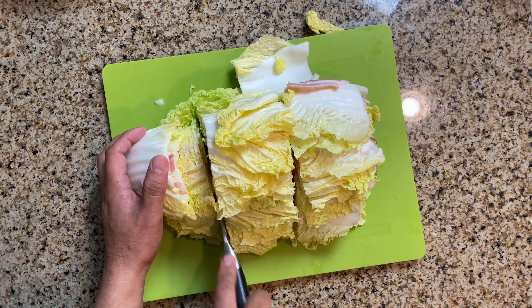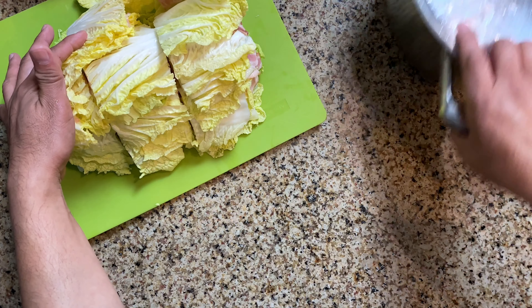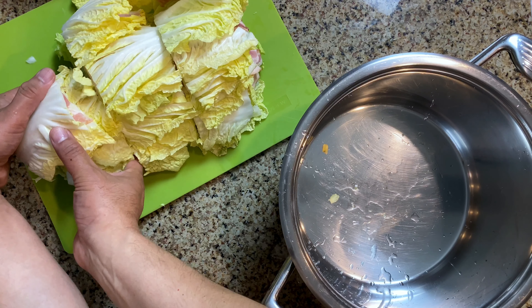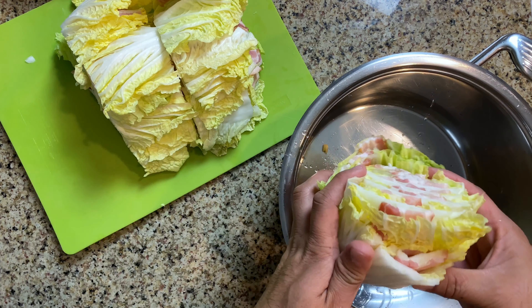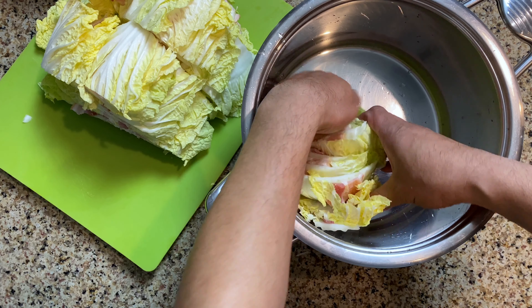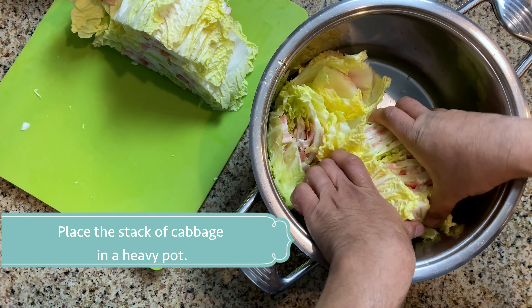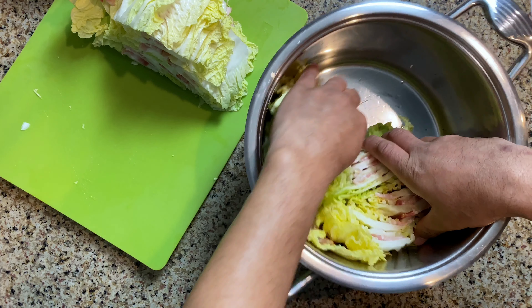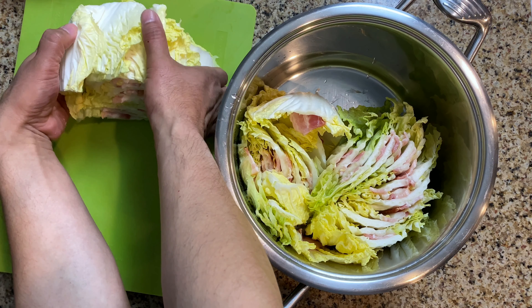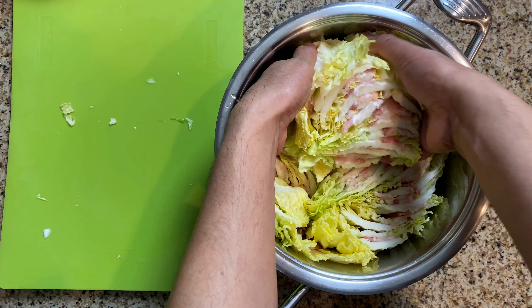Once you've got all three sections, we're going to put them in a heavy pot. Be careful — it's hard to put it in the first time, but once it's in there you'll be able to stack it all. Wow, look at that — it looks like a sandwich, really. So put in the third section of the sliced Napa cabbage and bacon.